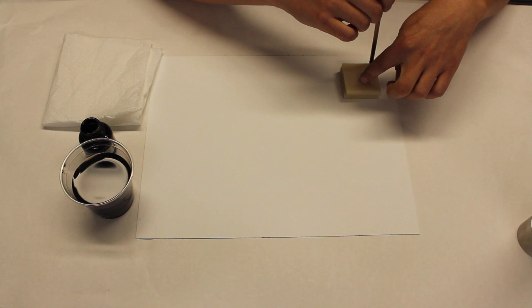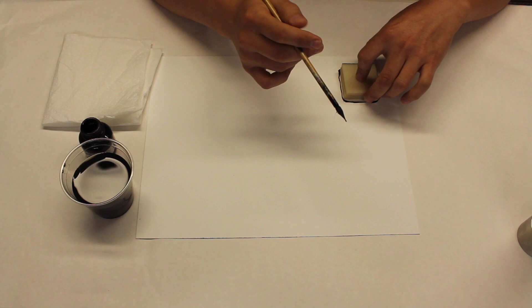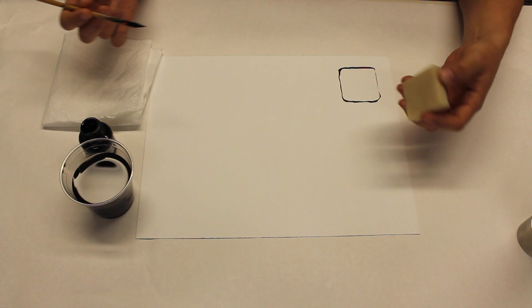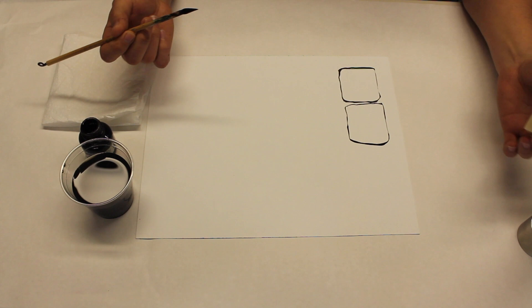I'm just going to start over here in the corner and go ahead and use this block — just trace around it. It doesn't need to be perfect; you're just using it as a template. I recommend just going one lap around it. I always like to say don't double up on lines — once you've got it, that's all you need. Let's just put this one right next to it.